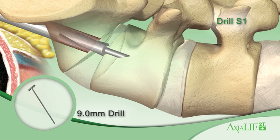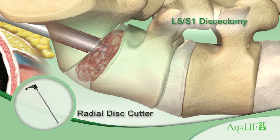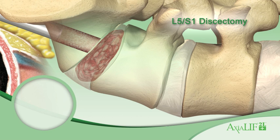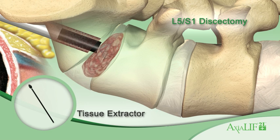Drill into the L5-S1 disc space with the 9 mm cannulated drill. Prepare the disc space with a series of nitinol disc cutters and endplate rasps, varying in length and cutting actions. Each of the 4 cutters and rasps are designed to debulk the nucleus pulposus and lightly abrade the vertebral endplates circumferentially up to the 3 cm footprint, while creating a bleeding bed for fusion. Use the tissue extractors between the 4 cutters to extract the diseased disc.